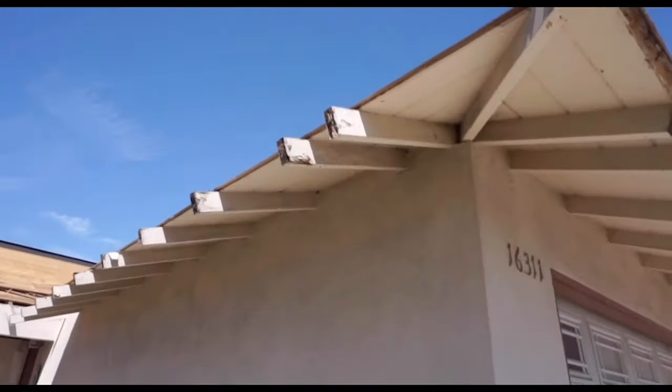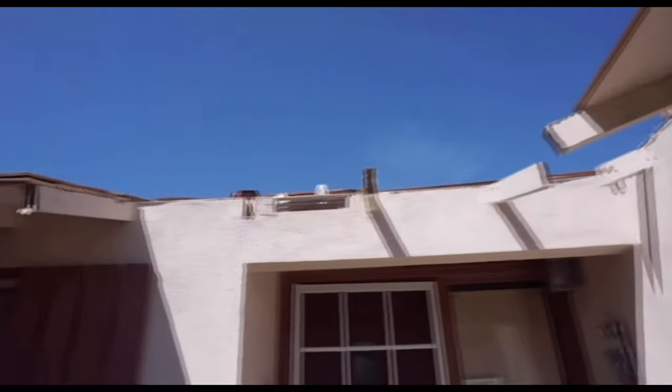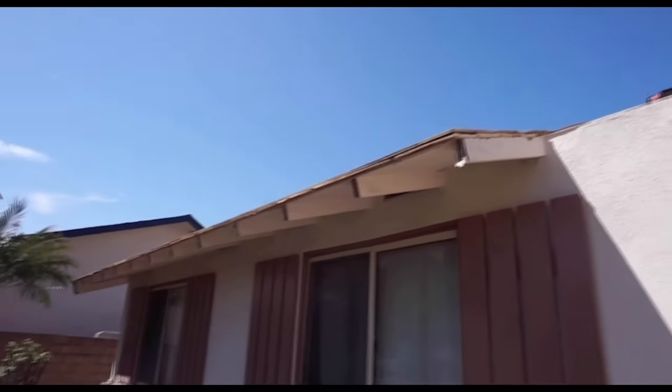Here's a look at the front of the house when we had the fascia board, shiplap, and some of the rafter tails torn out. We went ahead and cut the plywood back to access the shiplap and the rafter tails. Fortunately we were able to save most of the rafter tails and most of the shiplap.